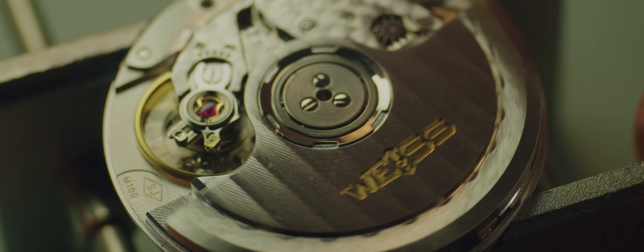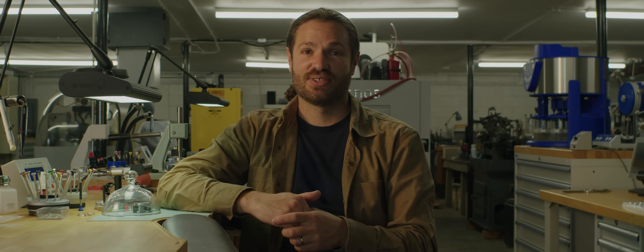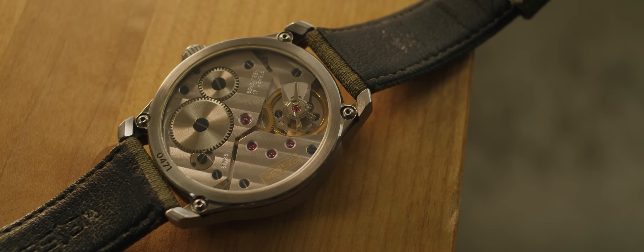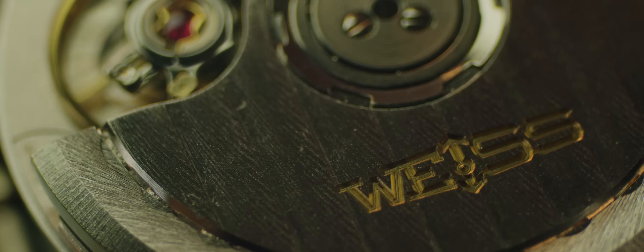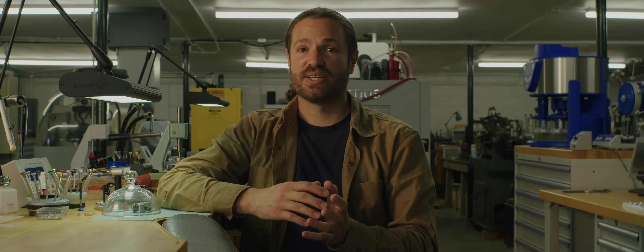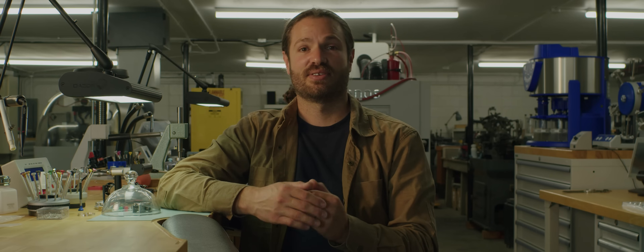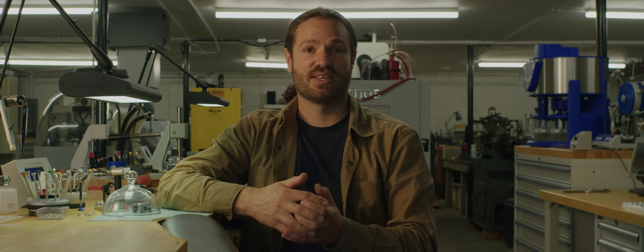With a manual wind watch, it's constantly unwinding — your watch is always telling time if you've been winding it. Same thing with the automatic watch: it is always unwinding, but it is also always winding. So these springs have to be very resistant to the stress of that process and the fatiguing that can happen.